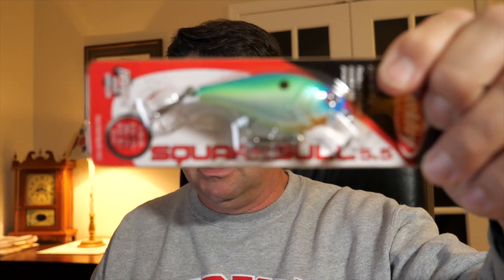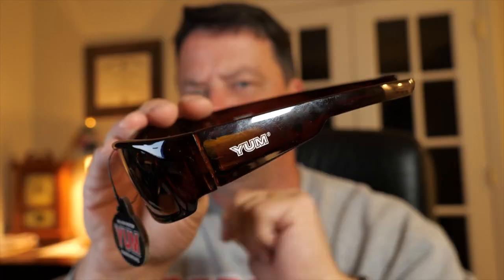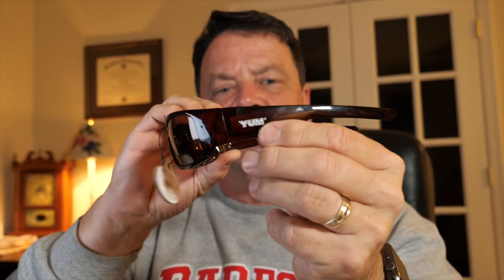I figured I'd mix it up and get something that dives a little shallower. I intended on buying two lures and ended up buying eleven, plus a pair of sunglasses. Tip of the day: if you don't have these sunglasses made by Yum from Walmart, they're literally five dollars and they're polarized. They may look like the Terminator, but they do a great job blocking the sun and letting you see into the water — and if you lose them, it's only five bucks.